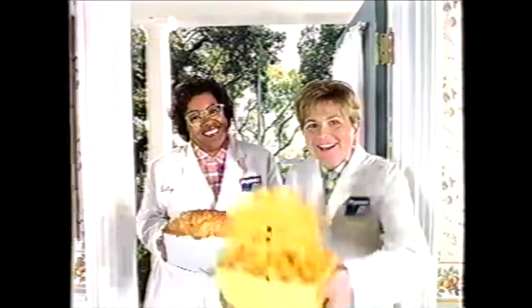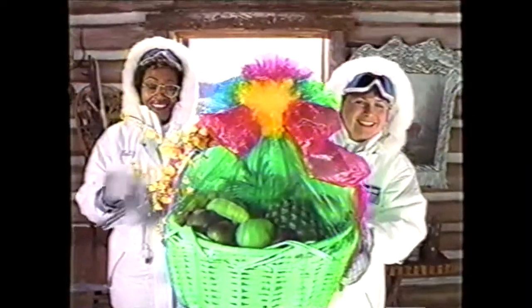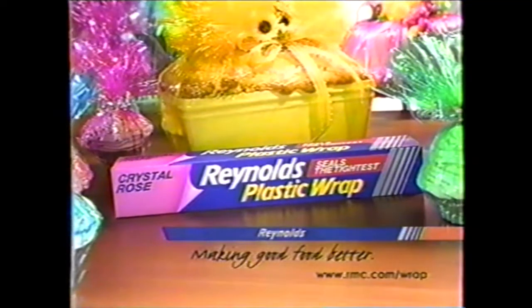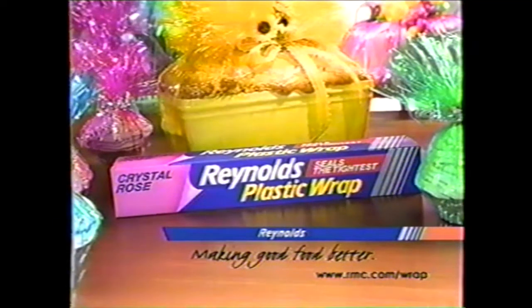Zucchini bread? Oh! Wow! Look at that! Oh my goodness! That's a yes. Fun, festive Reynolds Crystal Color Plastic Wrap makes good food better. It's Pat!